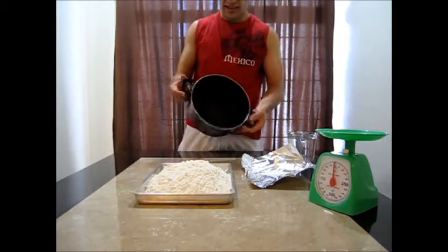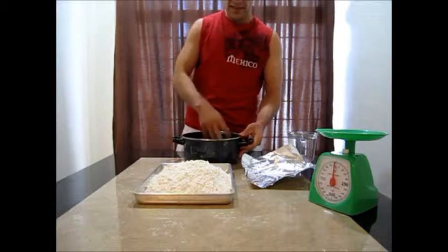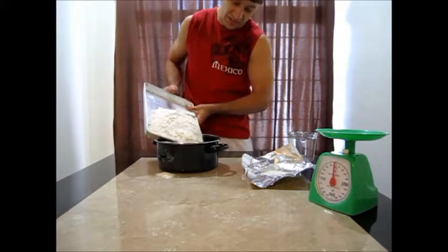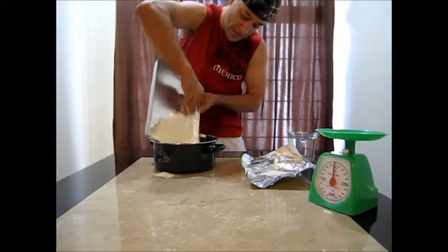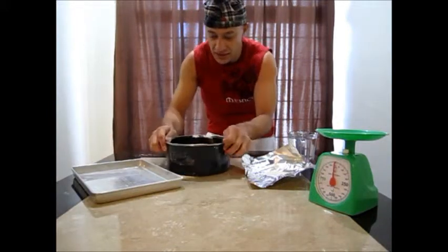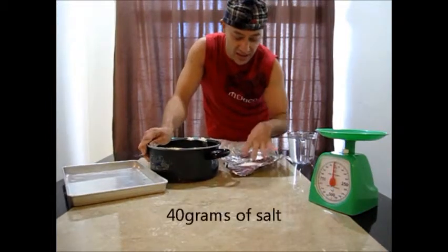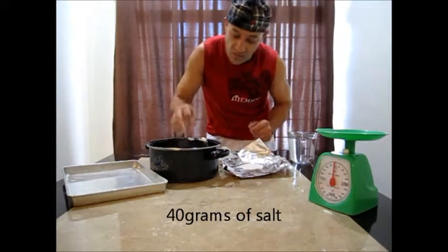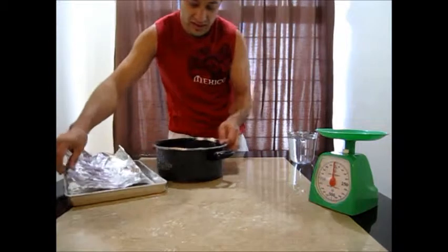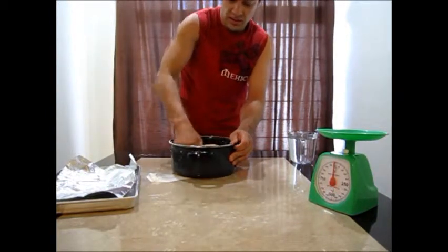I don't want to make a big mess on the table, so I'm going to get something like a pot that's big enough so I can mix my ingredients in here. I'm going to grab the flour and dump it in here. This is 1 kilo — about 1000 grams. So for 1000 grams, 4% of that is 40 grams of salt that I'm going to use. I'm going to dump the salt in here and mix it, making sure I mix it very well.